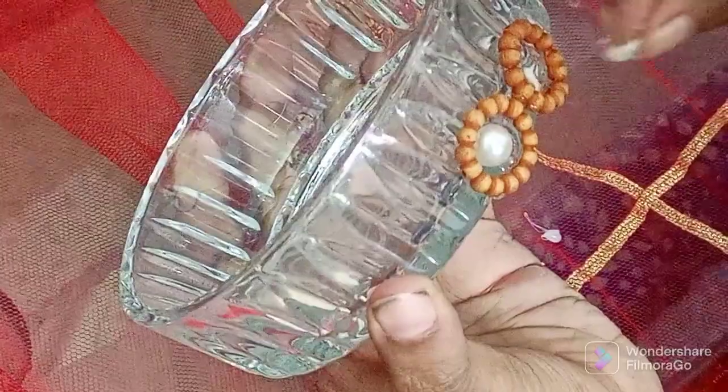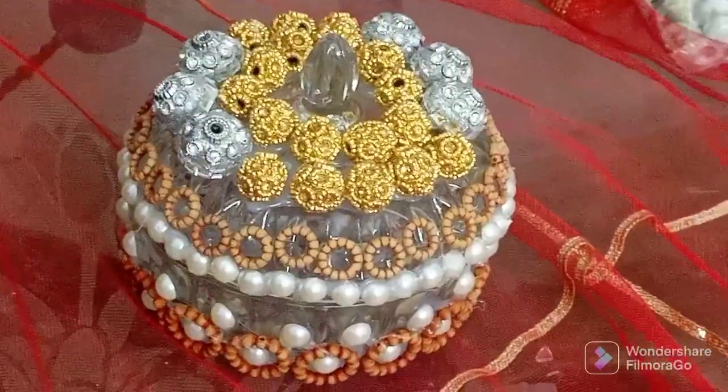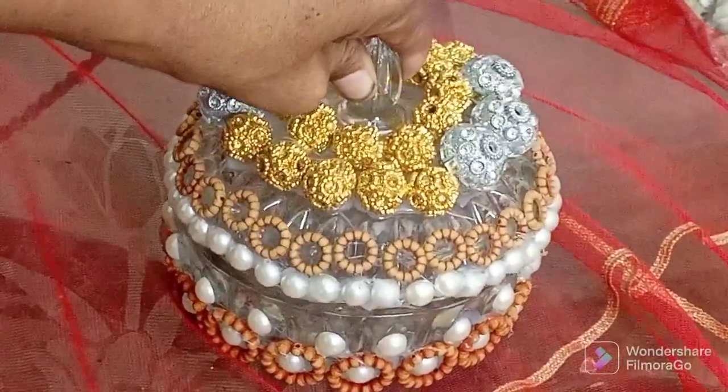So wait, what are you doing? This is a candy box. See how you made it.